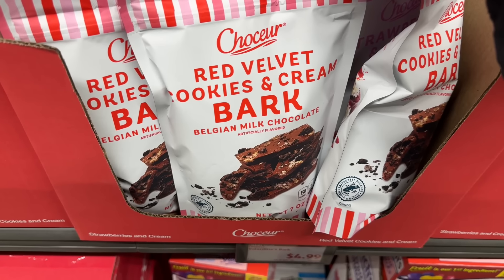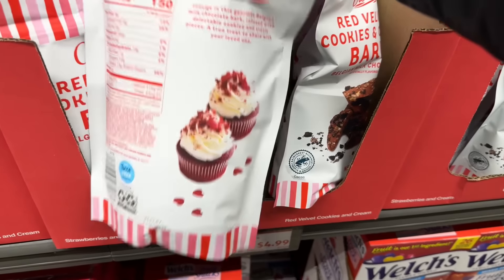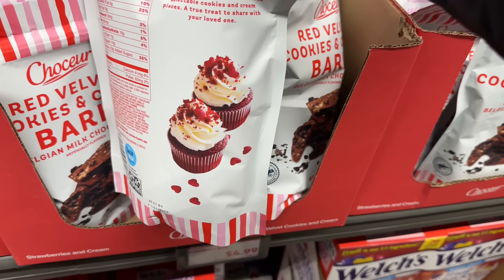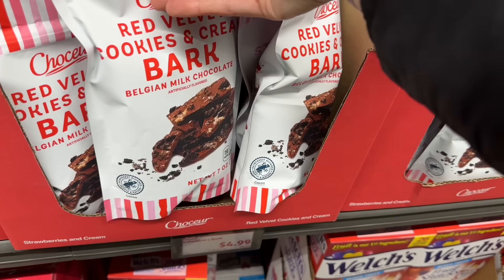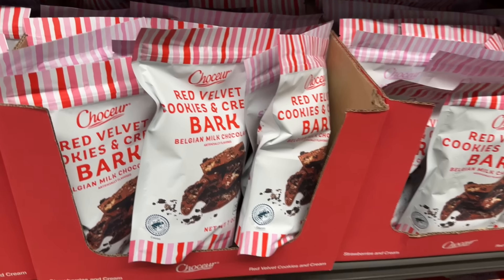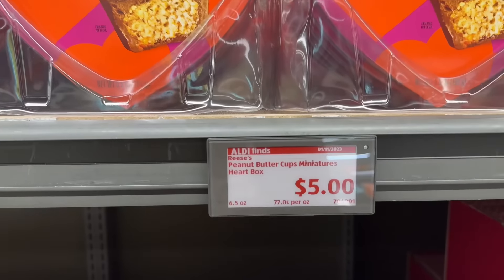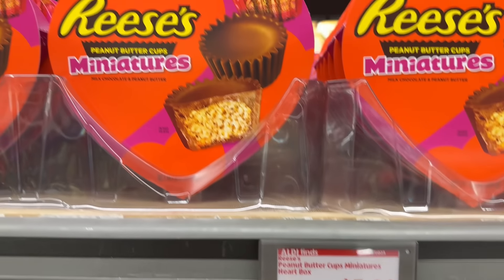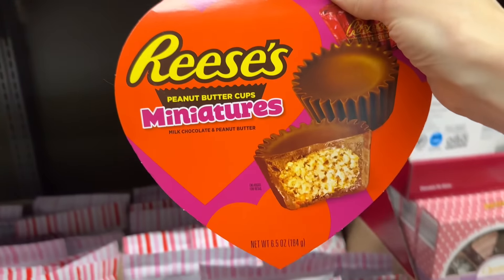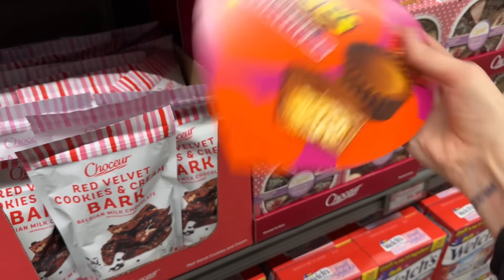Red velvet cookies and cream bark with Belgian milk chocolate — that looks amazing. $4.99. And now we're getting into dangerous territory — peanut butter cups in a miniature heart box for $5.